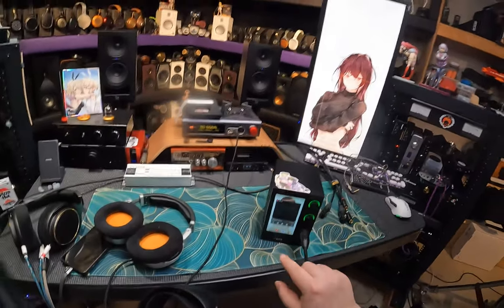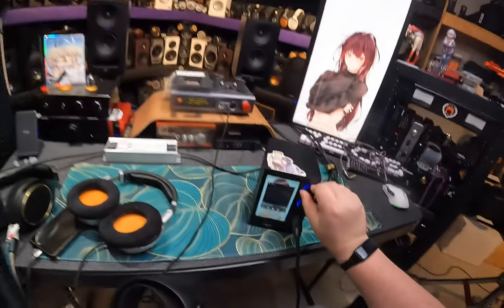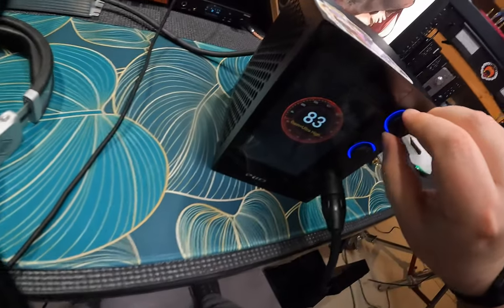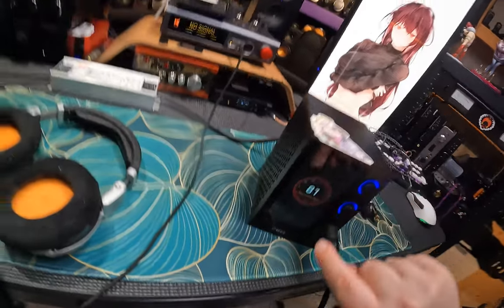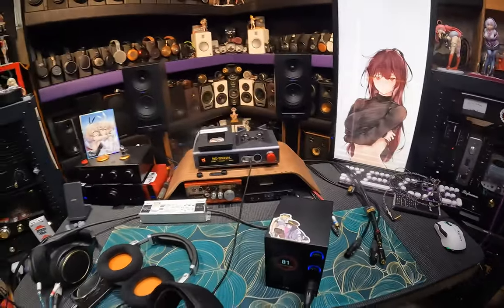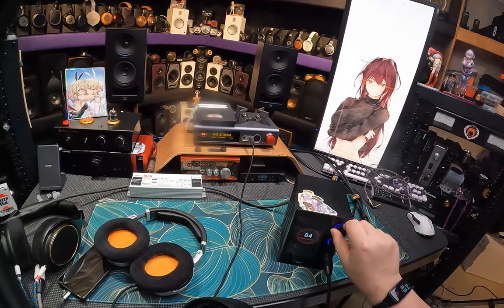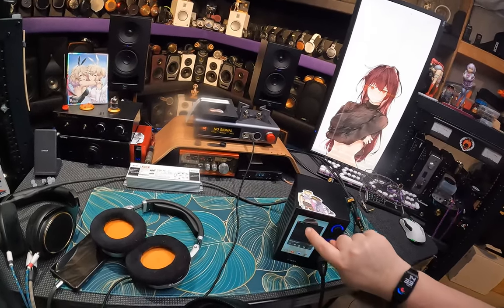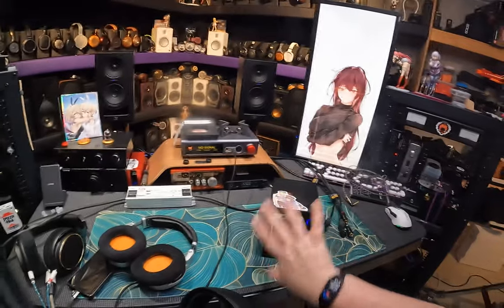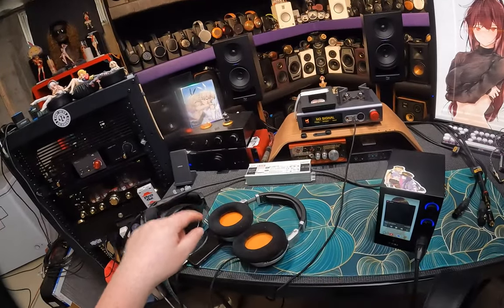Number one: you can't change tracks with the physical control. You can change the volume and it brings up this cool display, which is trying to be like a race car. You could touch it if you wanted to, and it goes from zero to 120. It says gain equals ultra high. Once you change that, you have to tap the screen to get out.